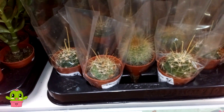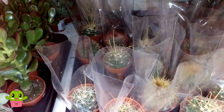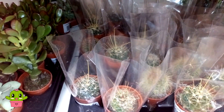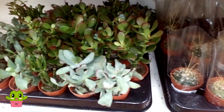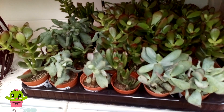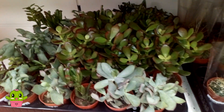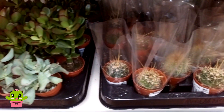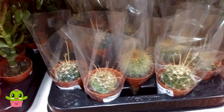Hello cactus and succulent growers, it's Lynn, and in today's video I'm going to be showing you ways that you can get cactus plants and succulent plants for an absolute bargain. Here I am in Poundland in the UK and Ireland — I think it's called Deals in the Republic of Ireland and Dollarland in the US — and they have got some lovely cacti and succulents for just a pound.